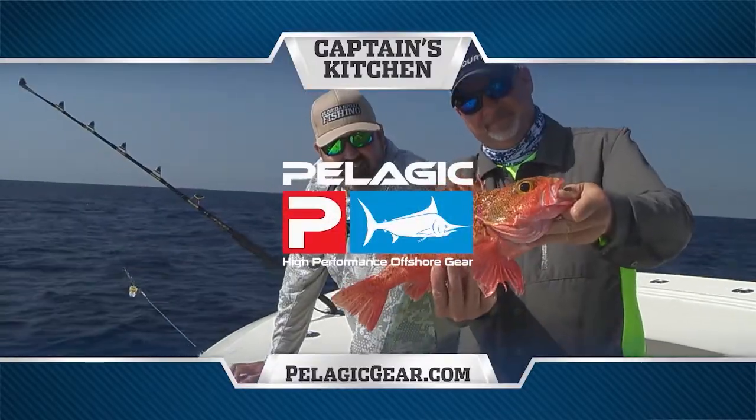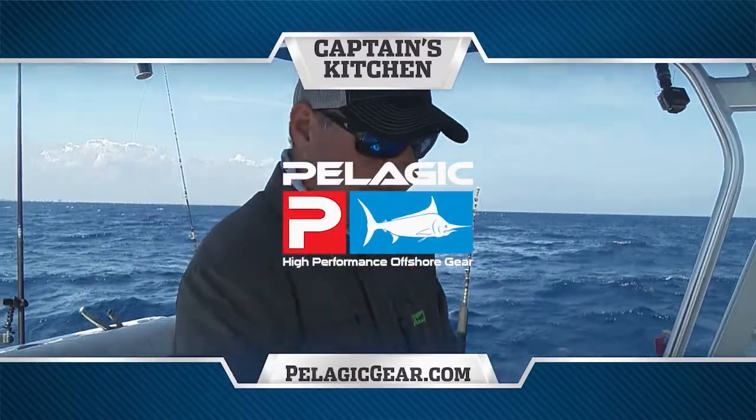Captain's Kitchen, brought to you by Pelagic, high performance offshore gear. Hi, on this episode of Captain's Kitchen, we're going to talk about ceviche.